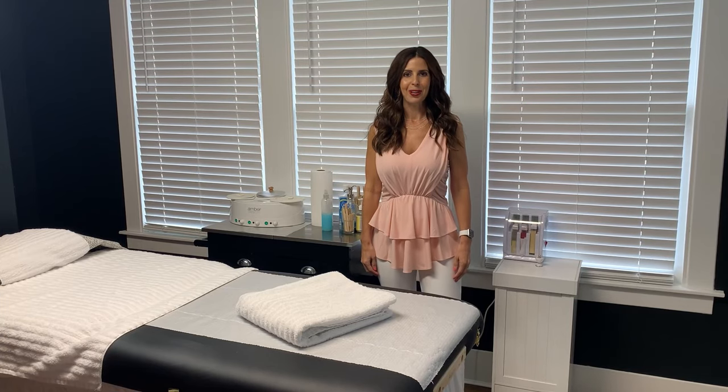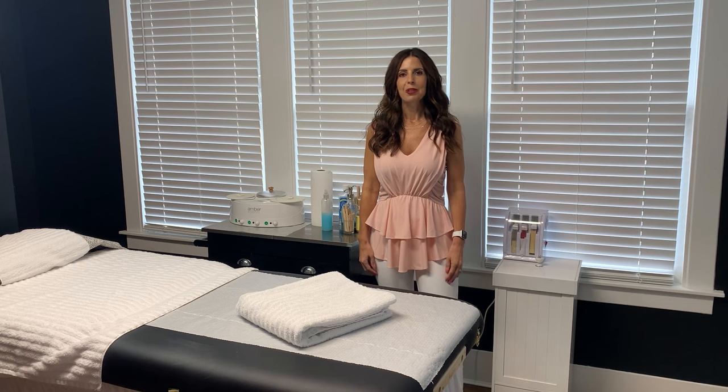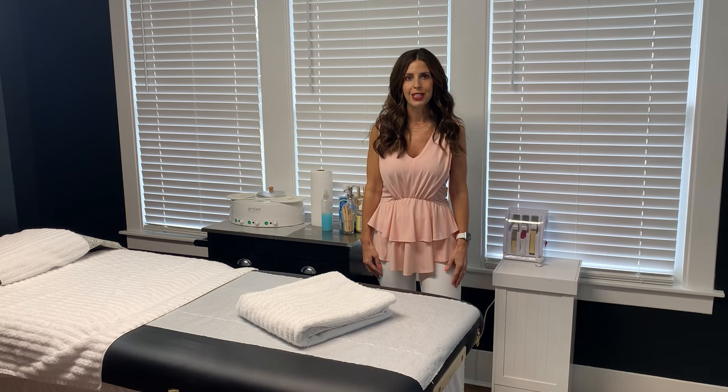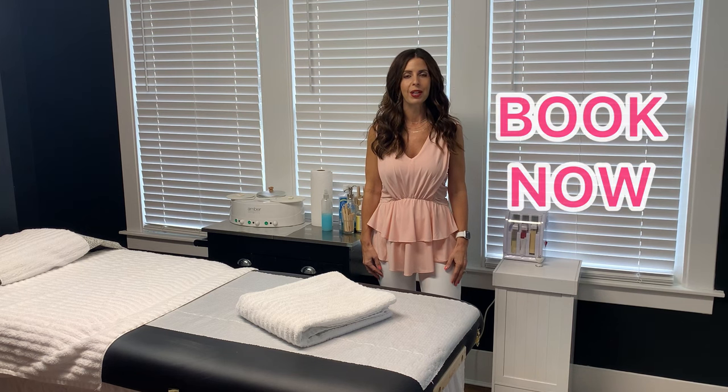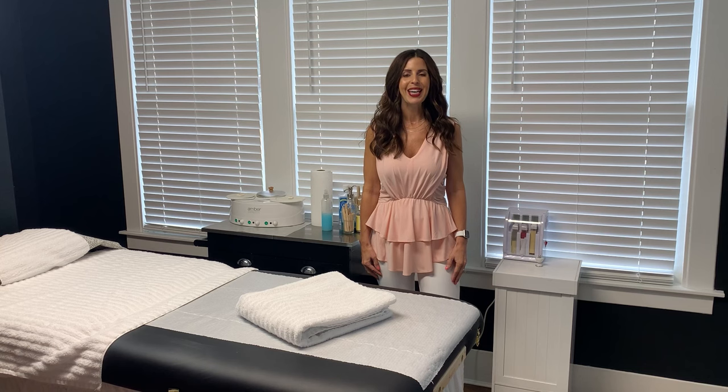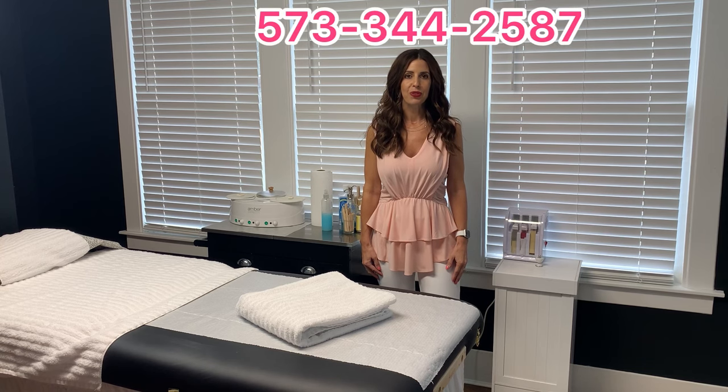Thank you for watching this video. I hope that if you've ever considered any type of waxing treatment and have had reservations, this video has helped you become more comfortable with the idea of scheduling an appointment at Posh at the Pink. If you'd like to book an appointment, you can do so by clicking the book now button on social media, or you can call or text me at 573-344-2587.